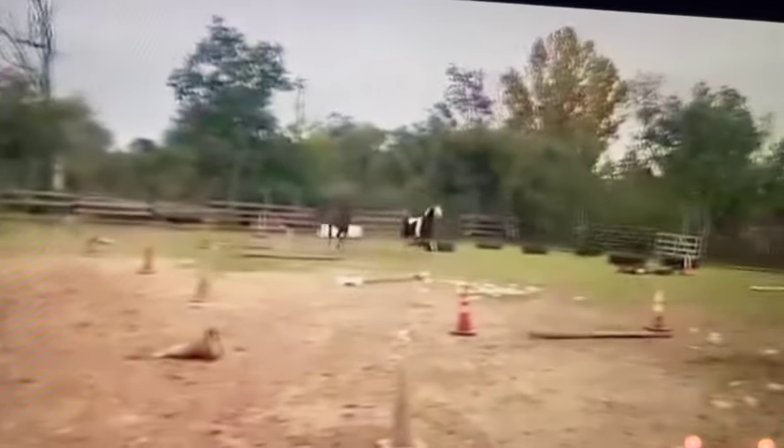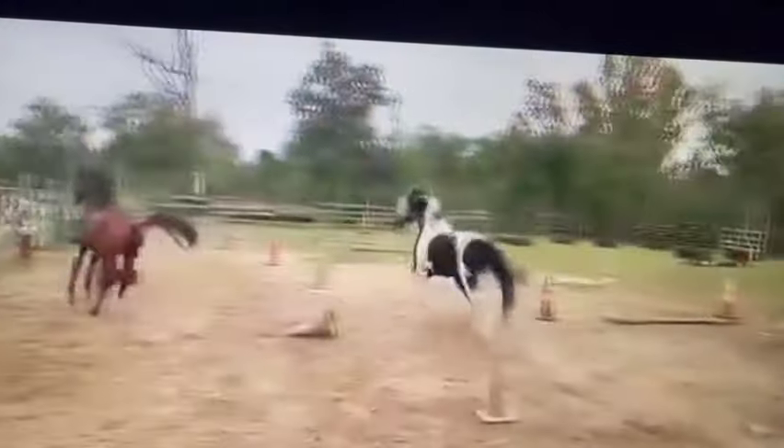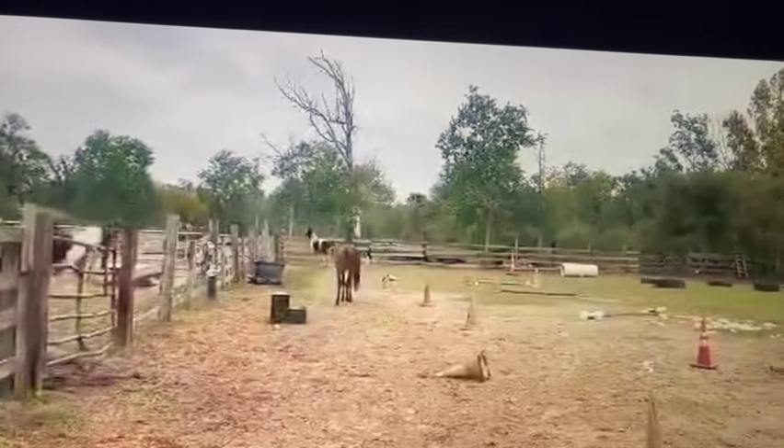He came down here and went over the jump — he's a cute jumper. Like what a cute jumper, tucked his knees and everything. So he looks like he's got talent, he can use his body pretty well, but when he's loose in the round pen he's shortening that stride way too much.